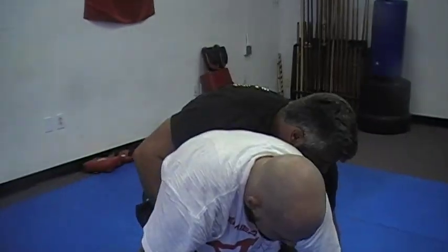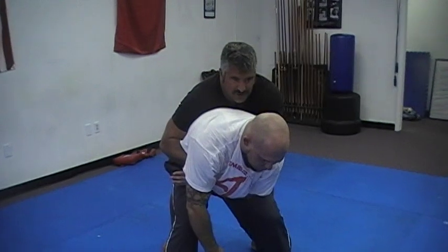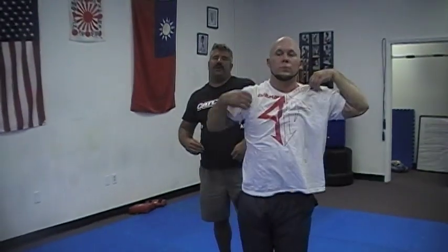Coming around, you can go behind him, you can get a two-on-one on his arm from here. There's a lot of things you can do from this position. You can drop down and pick his ankle, you can suplex him — but basically it's a set-up move.